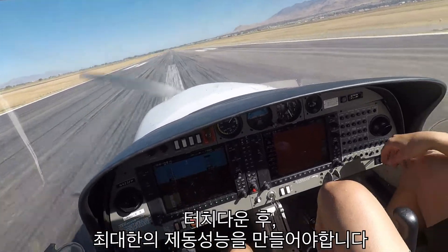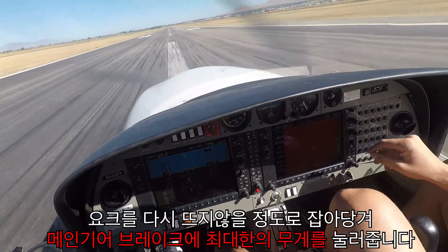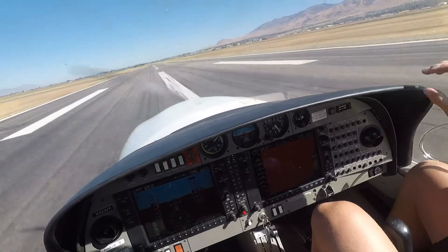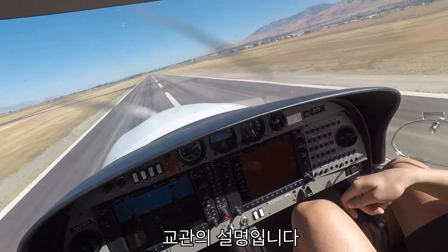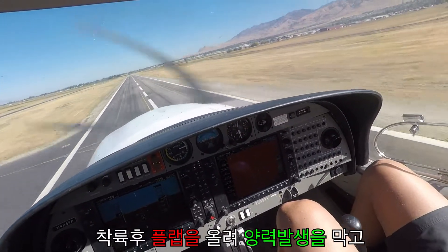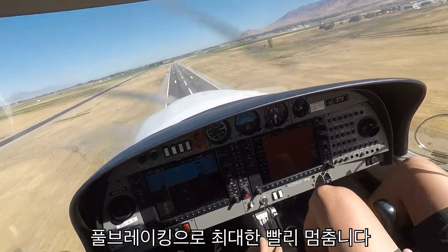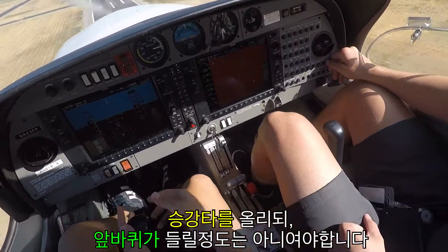Good job! Now generally when you do a soft field or a short field landing, you do full braking. So generally we put our flaps all the way up, hold the stick back a little bit just to slow down the airplane. Go full brake and get stopped as soon as possible. But since we're doing touch and goes, we don't need to do that right now. Short field landing — full brake and then stick off.